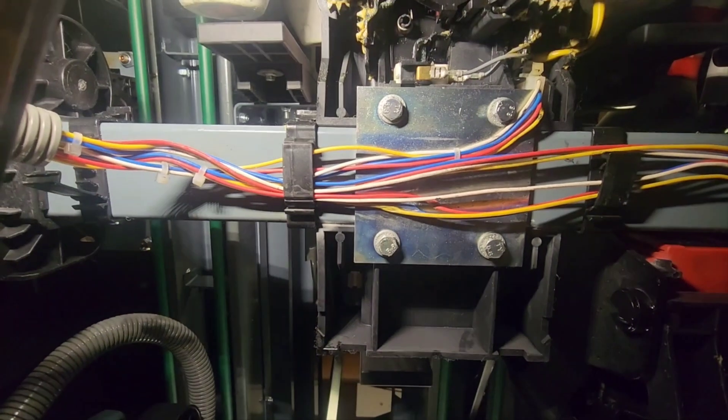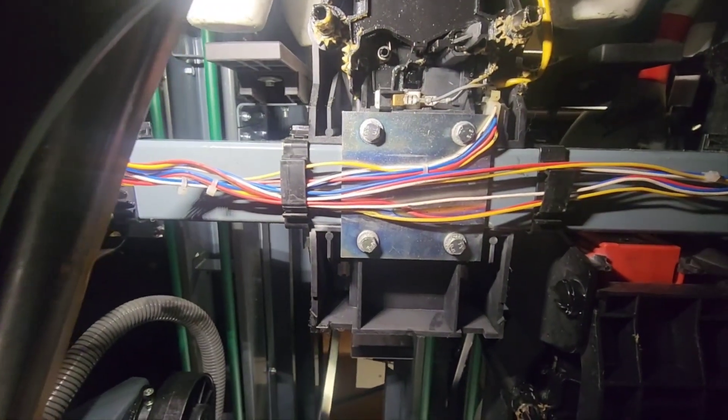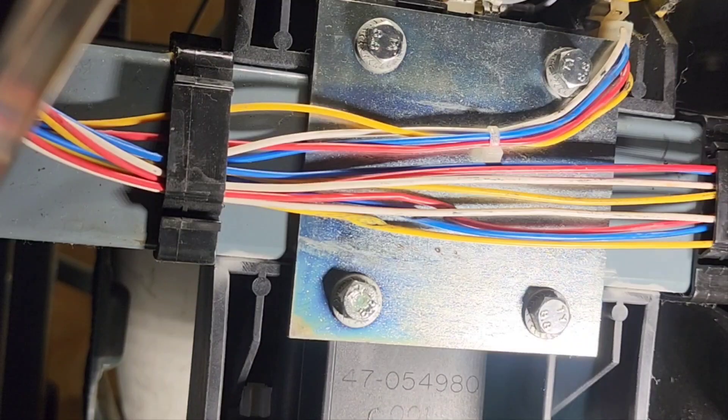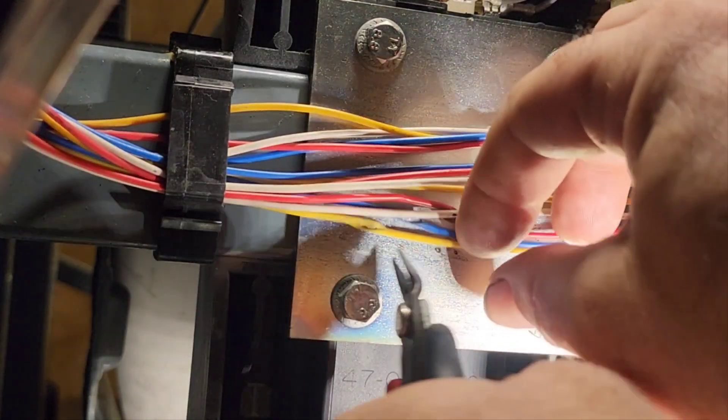It's not a huge deal — it's fixable, we don't need to change the entire harness out. This should make things a whole lot easier. I'm going to go fetch some stuff and we're going to patch this wiring up. You guys are stuck to the bottom of the table — probably the best view I can get for you.